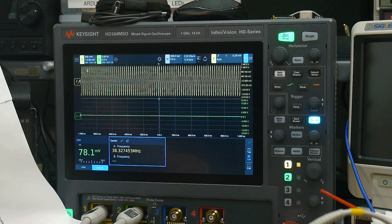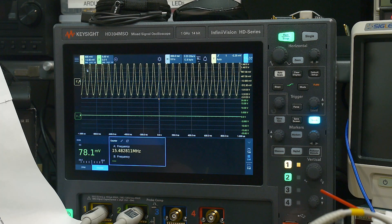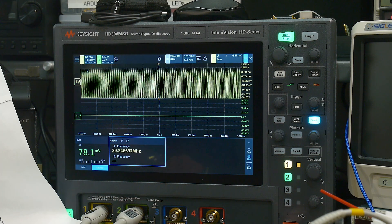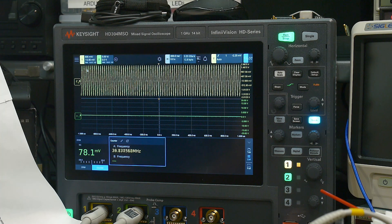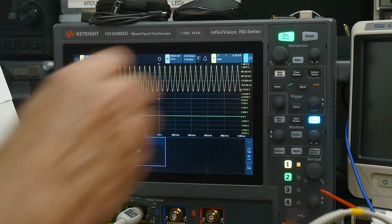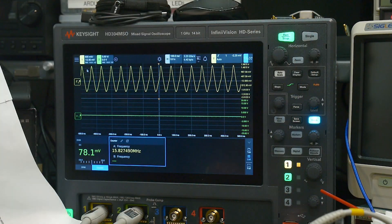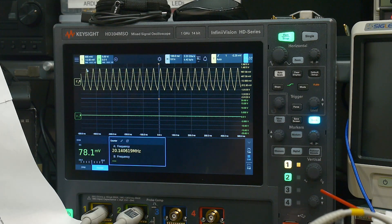That is definitely an improvement. Now, it doesn't mean the radio is completely fixed, but I do like it much, much better. Look how healthy that one is — that was the one that was sick before. Replacing that transistor was the right thing to do. And we will verify that we're getting all the right frequencies out.